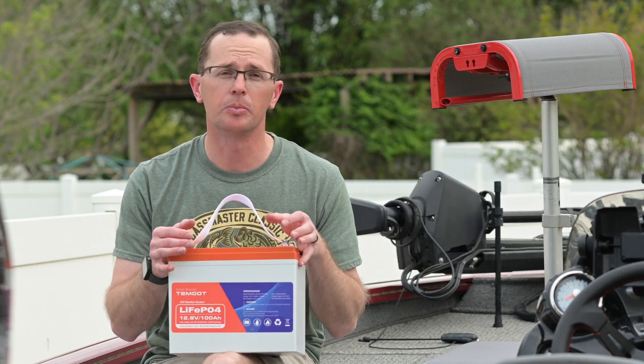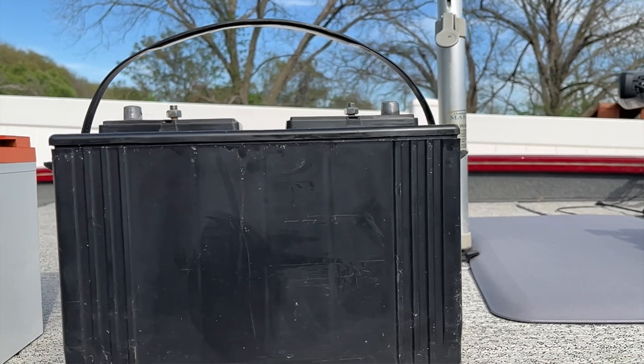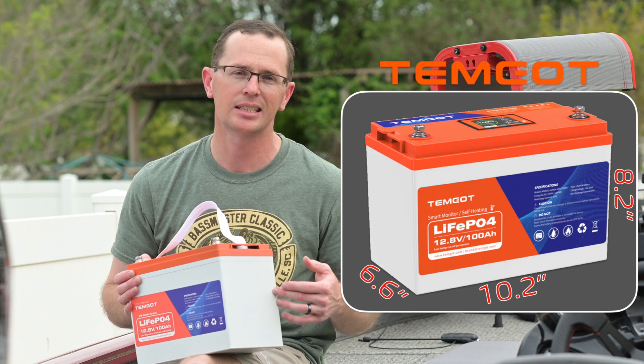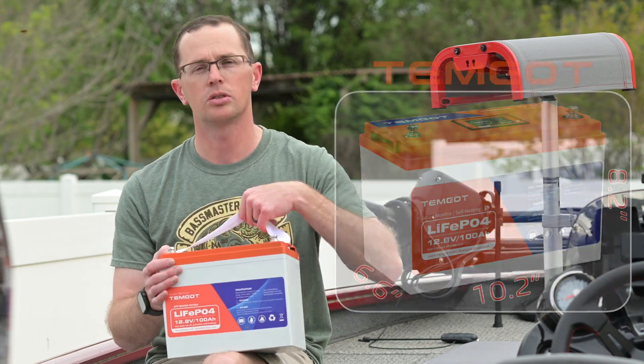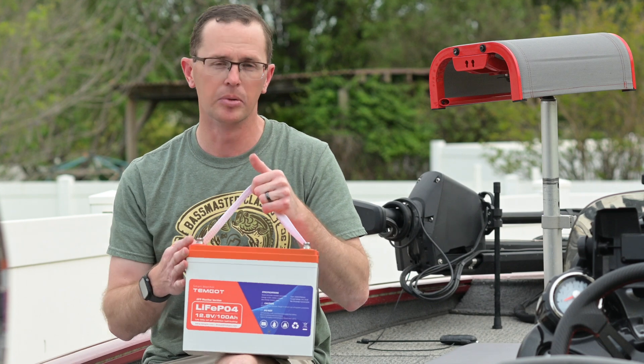Dimensionally, this is a Group 24 battery, so it's a little bit smaller than what you may be using already. Here's how it stacks up against a Group 27 — you can see that's quite a bit bigger. It's about six and a half inches deep, 10.3 inches wide, and just over eight inches tall. It's a pretty compact battery — not full size, not a mini — kind of in the middle of the road, but it's loaded with some premium features.